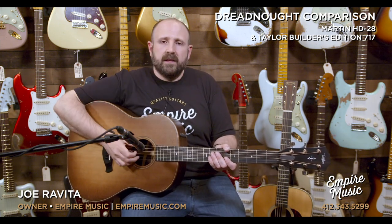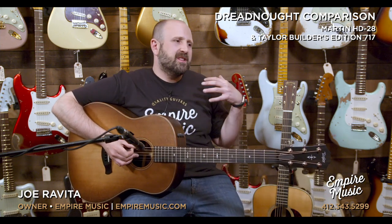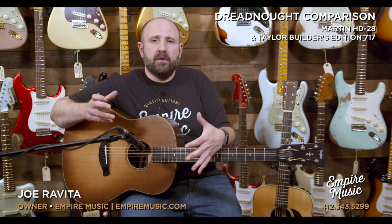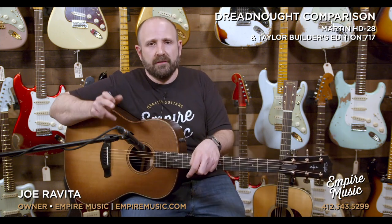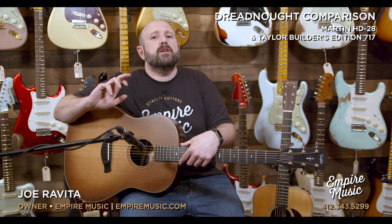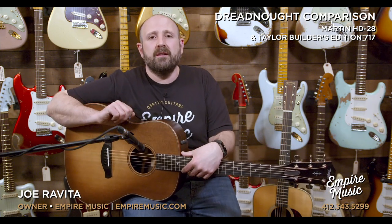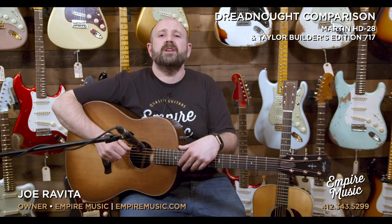The Taylor Dreadnought — this is the best one they've ever made. The playability is phenomenal. Martin, this is an iconic sound that we've heard on a million records. You just really feel that both brands give a great experience. I just want to know what you think, and I'll be chatting with you below. I'd love you to go to empiremusic.com and check out these guitars and everything else we offer. Incredible service — myself, Todd, Anthony, or Jordan can help you out. You can always give us a call at 412-343-5299. I'm Joe from Empire Music in Pittsburgh, Pennsylvania, and today we've compared the Taylor 717 Builders Edition with the Martin HD-28. Thanks for watching.